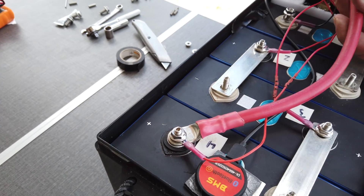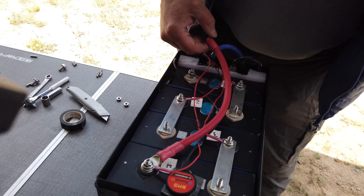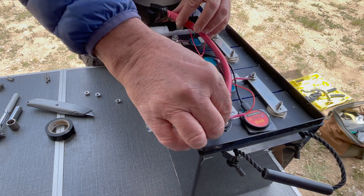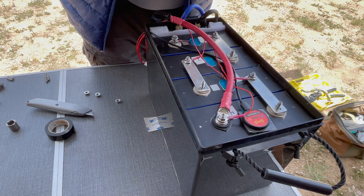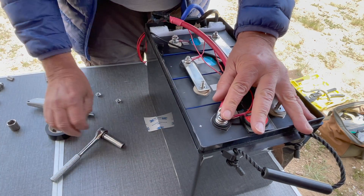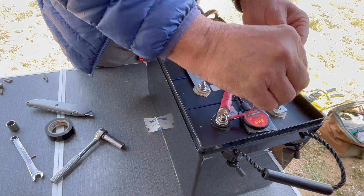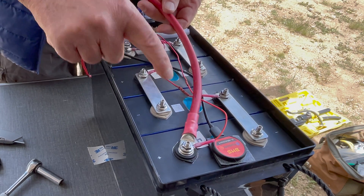Before tightening the flange nut, I route the 2 gauge jumper approximately down the center of the pack. By doing this, it allows the upside-down 5/16th terminal to align with the top of the battery box positive. I then give it a good snug. The direction of the 2 gauge is about at this angle to make the box lid fit accurately. Install the remaining flange nuts and before tightening the 2 gauge lead, I check the alignment down the center of the pack again.